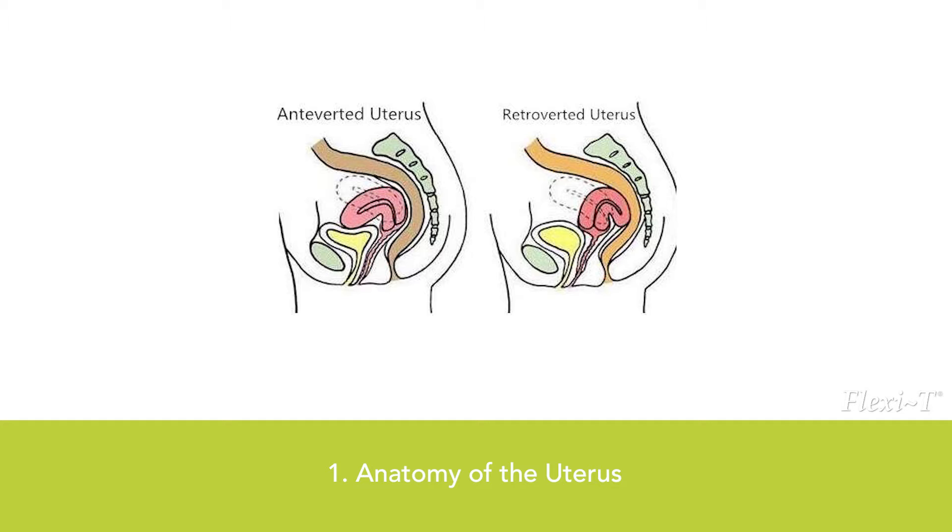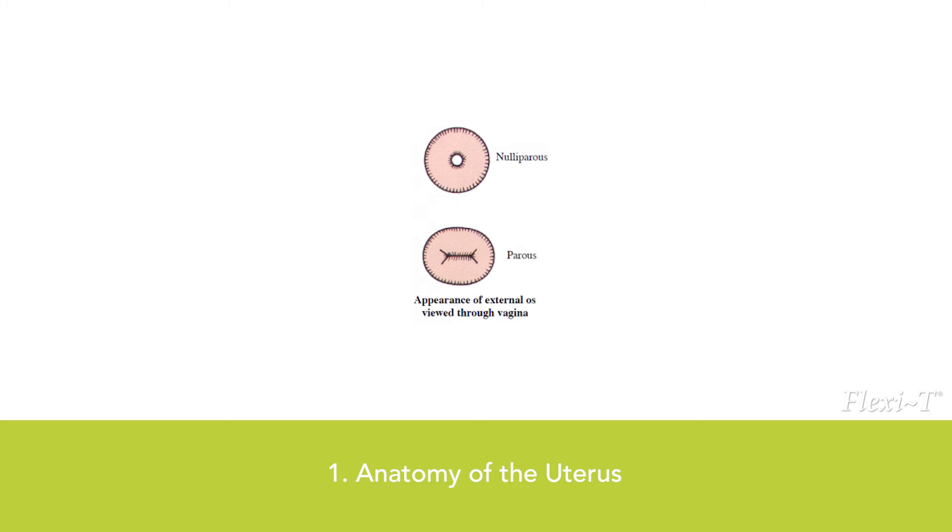A retroverted position is more common for Asian women. The uterus and external orifice of a nulliparous woman are small and round. Usually the opening of the external orifice is between 1 and 5 mm. The uterus of a multiparous woman is slightly larger, and the opening is usually between 4 and 10 mm.